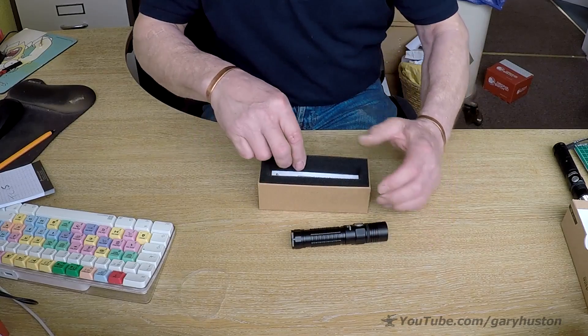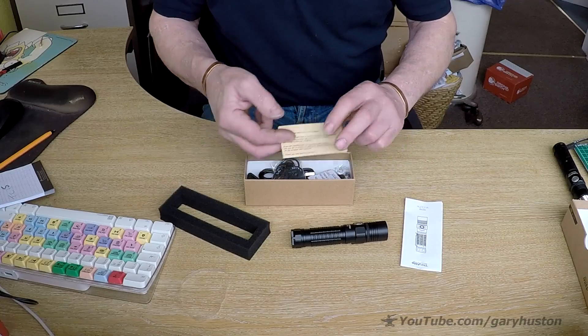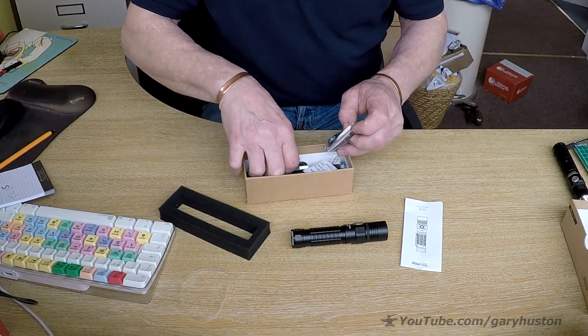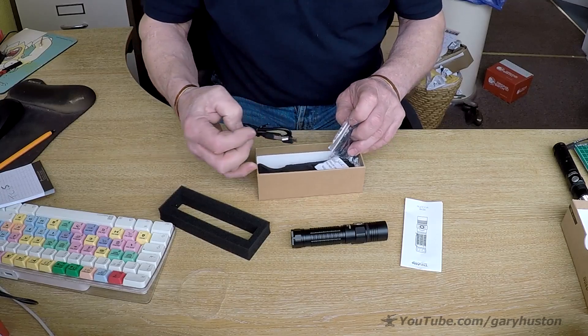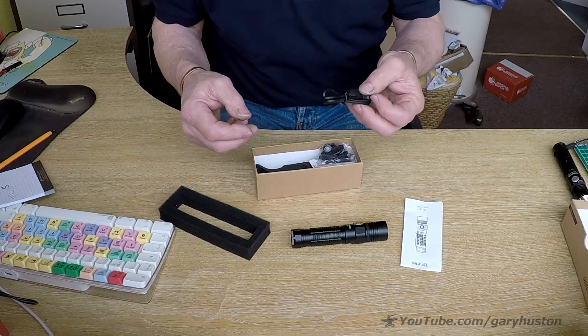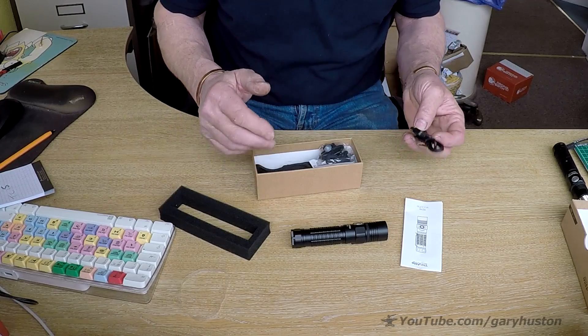What else do we get in the box? There's always quite a few bits. Instructions, warranty card, and a micro USB charger because it's a rechargeable one again - which seems to be the way everything's going at the moment, and it's brilliant. I love the rechargeable stuff.